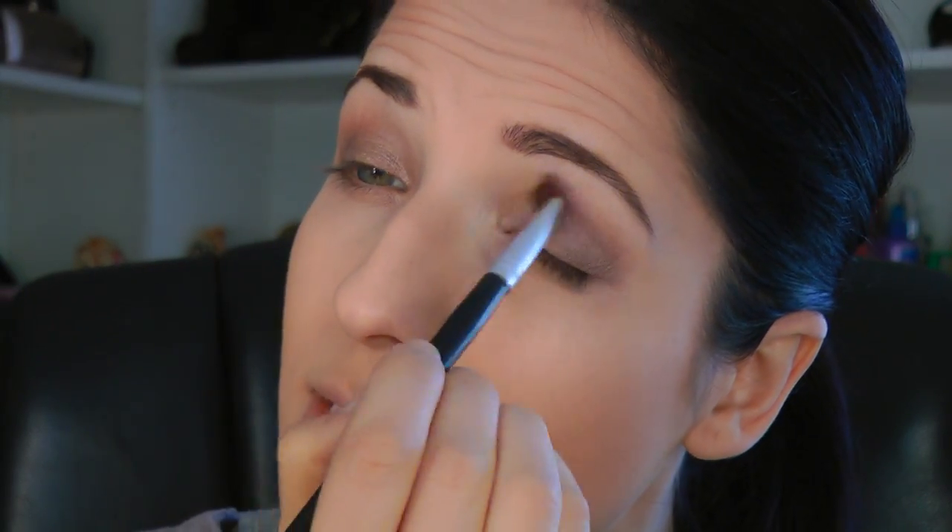Then we're just taking an eyeshadow brush — this is called a large shadow brush; I've had it for years and it doesn't shed. Tap that out and then just put this all over the bottom portion of the lid. Don't go too far up into the crease — just keep it right down below. Then taking Echo Beach, which is a light champagne color, just pop that right into the inner corner easily with the same brush.